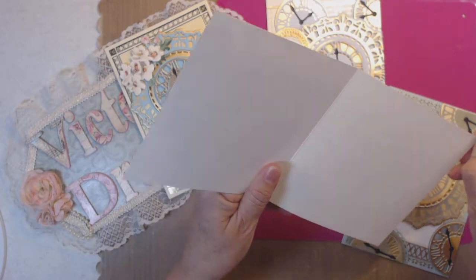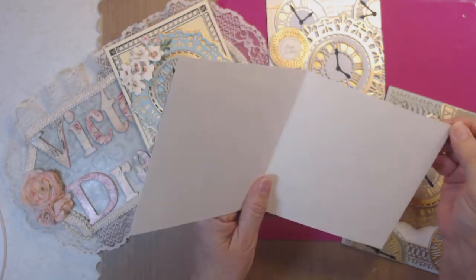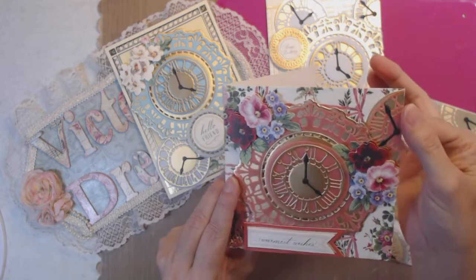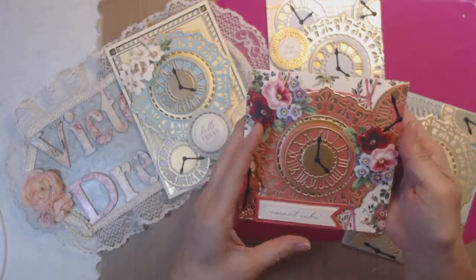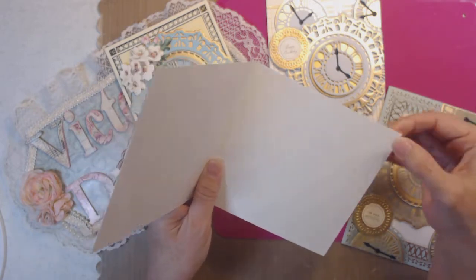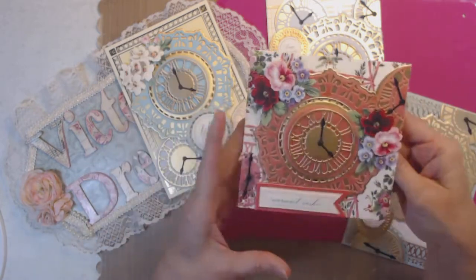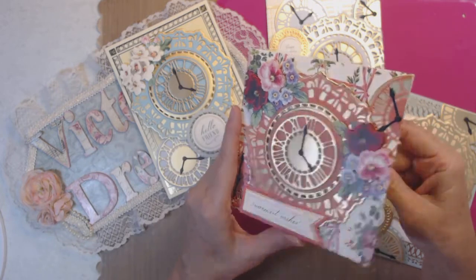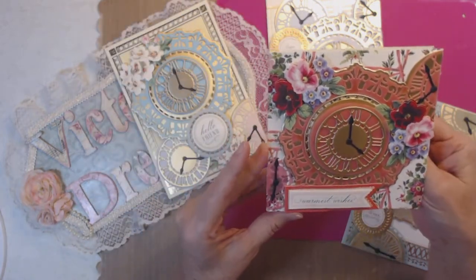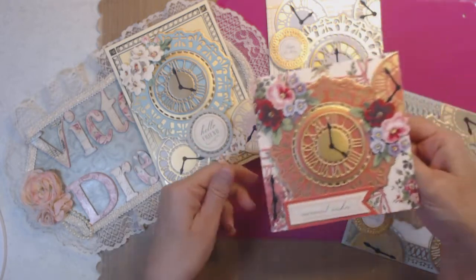There's a little bit of glue right here — I'll have to use my heat gun and just take that off. It was stuck because I glued that corner there. I have to make that corner straight — there we go, back to normal. And there's a lot of space to write whatever you want. I probably have sentiments that I could add into all these.